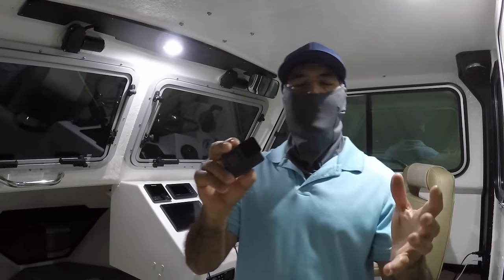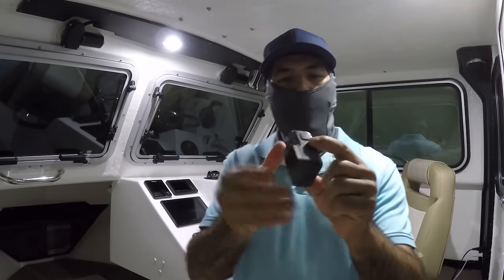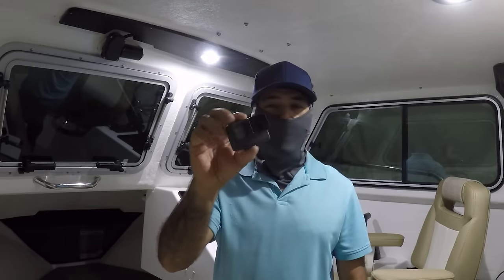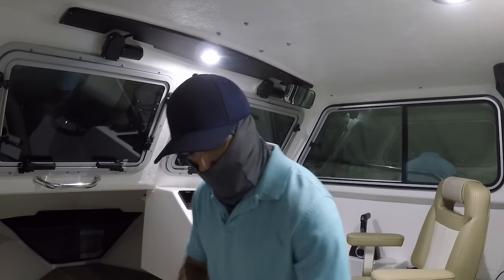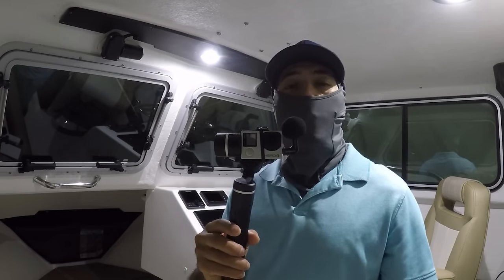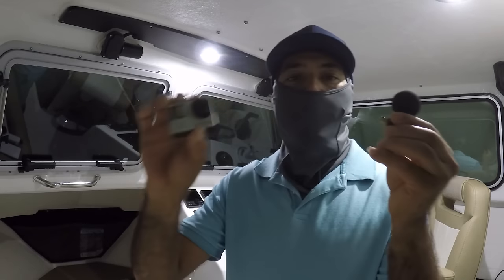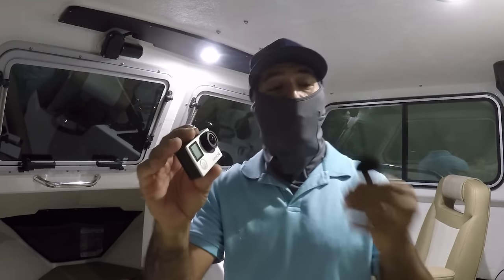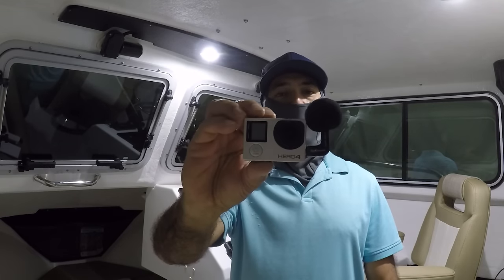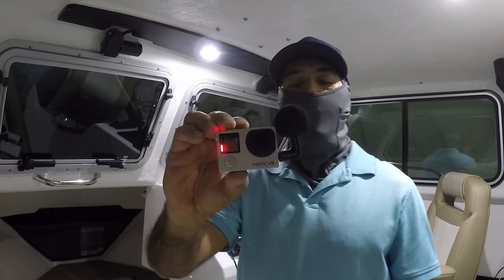On the GoPro Hero 5, 6, 7 and on, the microphone is terrible because the sound is hitting these little speakers since it's waterproof. So it's a great action camera, but if you want sound quality out of it, it's pure garbage. The GoPro Hero 4 is one of the best cameras GoPro made — it's not waterproof by itself, but they have a case for it. The reason it's the best is the mic right here. The quality of the sound you get out of it is awesome; just plug it in and record.